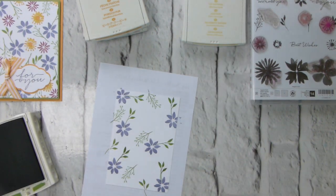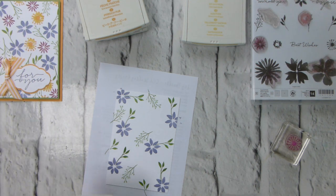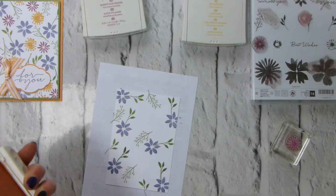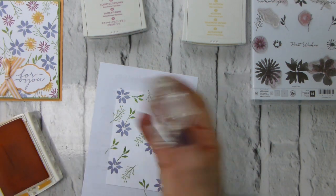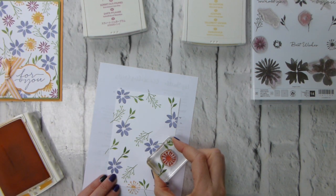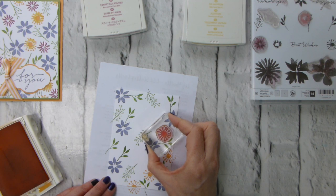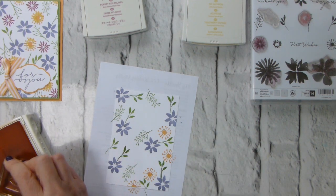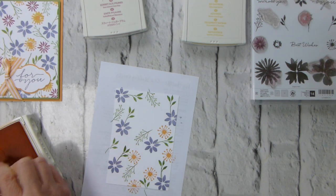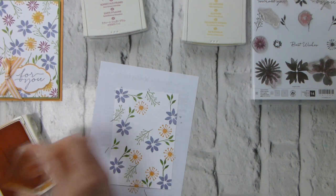I'm going to come in with Peekaboo Peach. I'll need Wild Wasabi again because I'm going to put some more leaves in as well. I'm stamping off the edge of the card and trying to fill in the spaces I've left - rather than going in the middle I'm trying to fill in the corners.